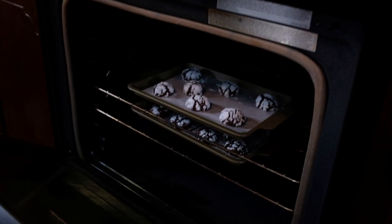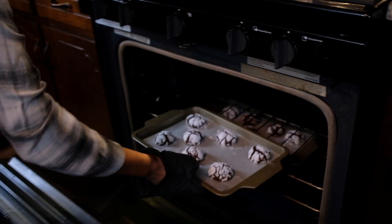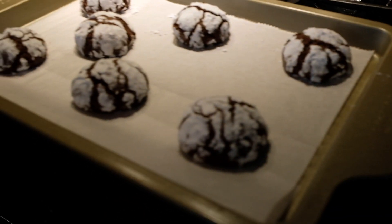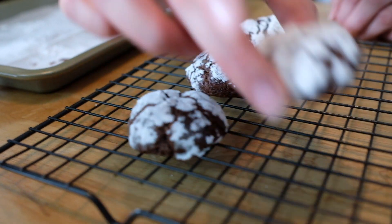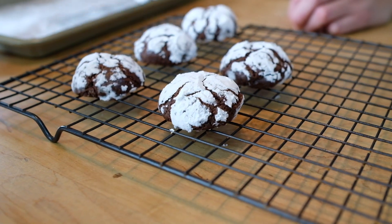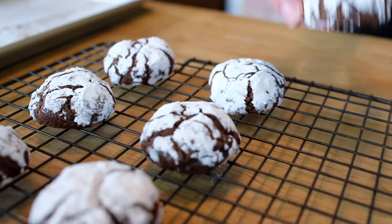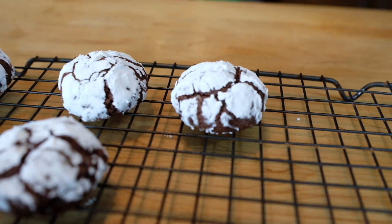After 10 minutes the cookies are done and they look so much like rocks — they're kind of crunchy on the outside and very gooey on the inside. Give it at least five minutes to cool off. These cookies keep really well in a tight container for about three days, and one thing to keep in mind: the more time they spend in the fridge, the more fudgy they come out.